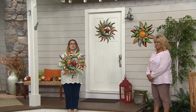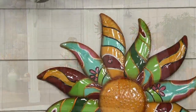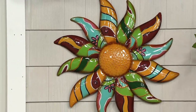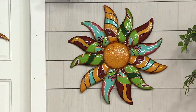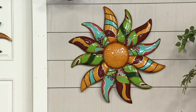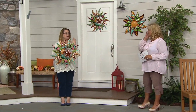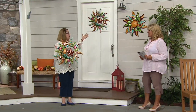This is in a Talavera style. If you've never heard of it, that is a special kind of pottery design out of Mexico with vibrant colors and all those patterns. But what Plow & Hearth did was they made it out of metal, so you don't have to worry about any cracking or chipping like you would with a ceramic piece, and they made it into wall art.